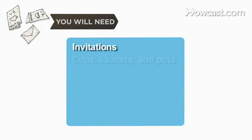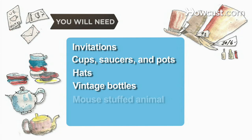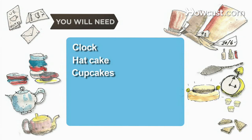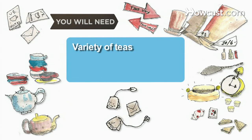You will need: invitations, cups, saucers, and teapots, hats, vintage bottles, a mouse stuffed animal, a clock, a hat cake, cupcakes, finger sandwiches, playing cards, directional signs, and a variety of teas.